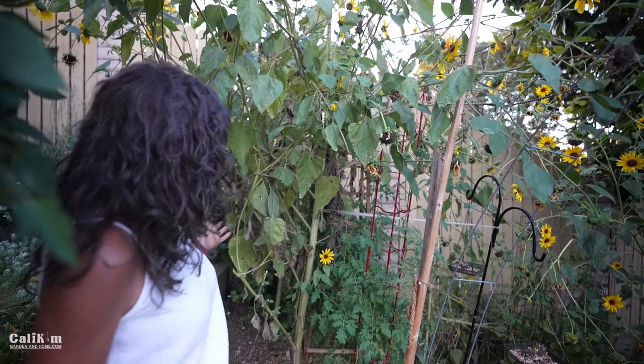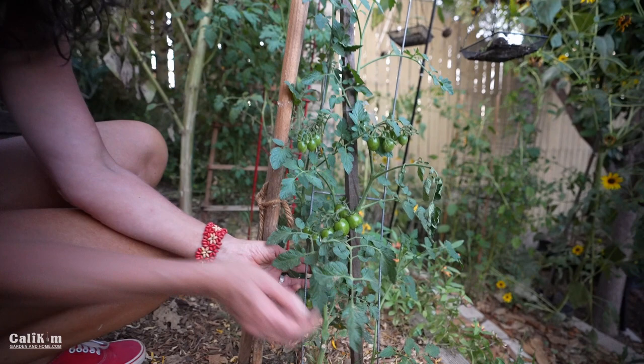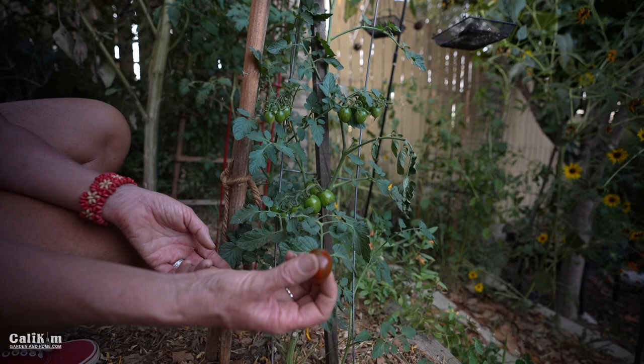This is a brand new plant that I popped in this month — this is called Chocolate Sprinkles. See how they grow in these little trusses all in a row? This one's ready. Isn't that a gorgeous tomato? Very prolific. This will be a good second wave of tomatoes for us in the fall.